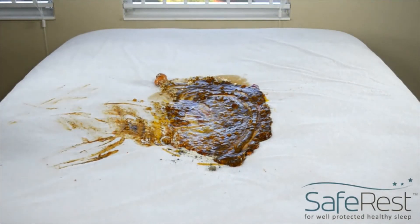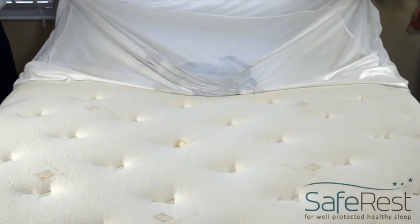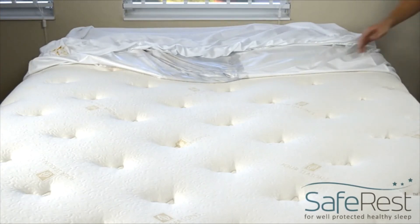And the best part is the cleanup. Simply remove the protector and toss it in the wash. Your mattress will be as good as new. Enjoy!